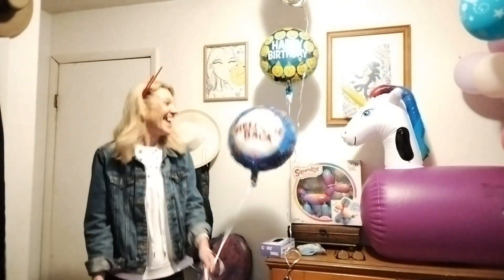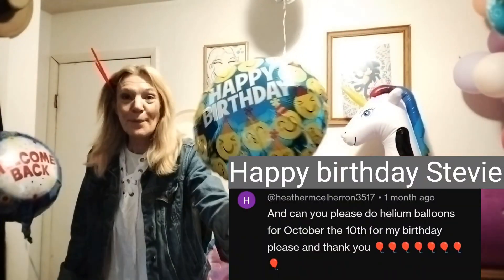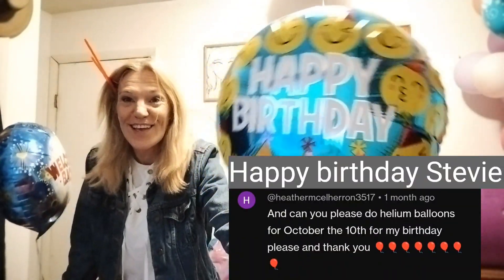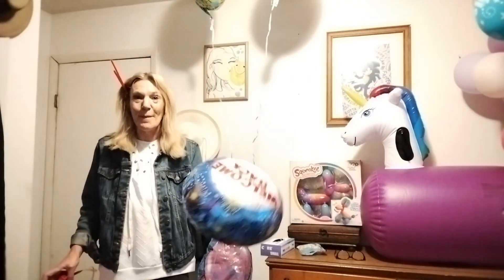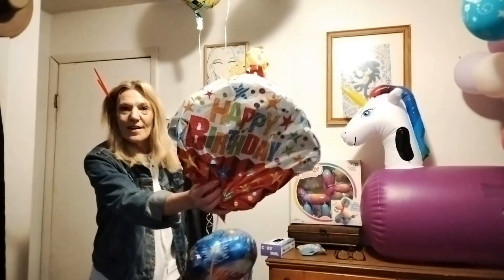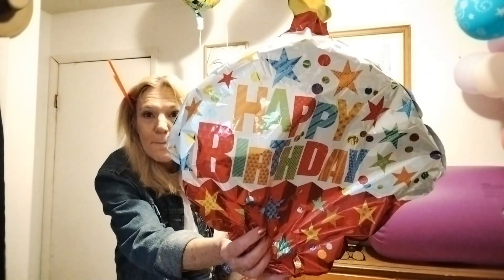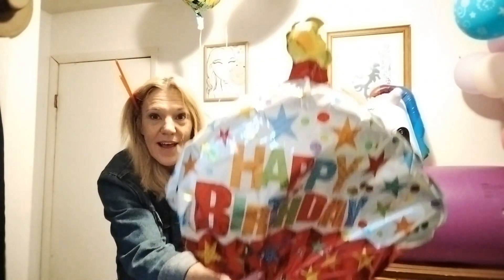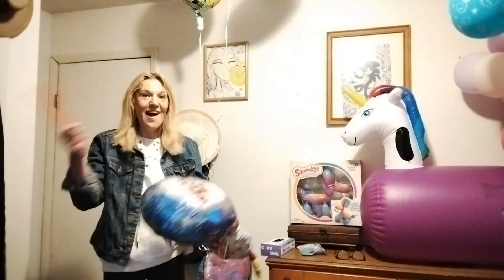Yay! And for this Happy Birthday Helium Balloon video, there's an experiment. Will the helium from the Welcome Back Balloon fill this Happy Birthday Balloon? We're going to try.